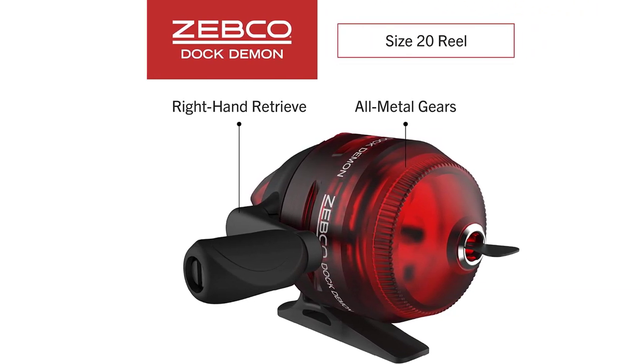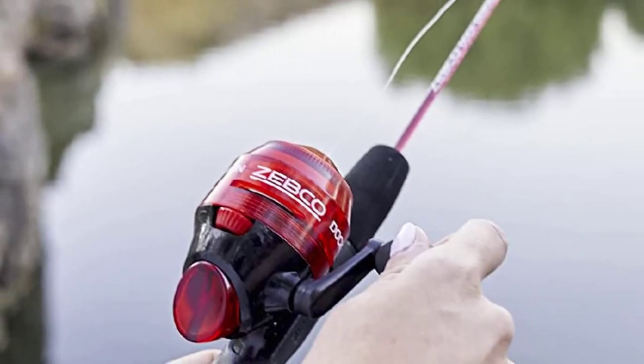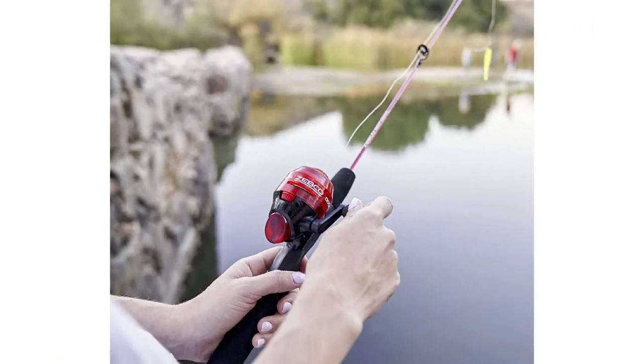The all-metal gears move smoothly, and a single-button reel is simplicity personified, with a quick-set anti-reverse tech to keep line movement clean.